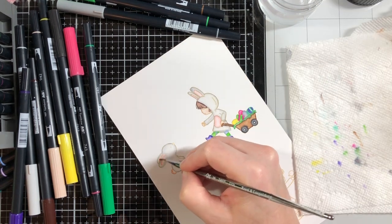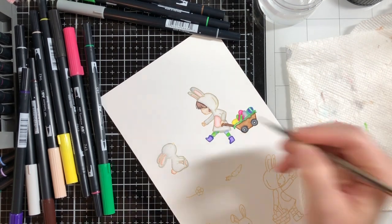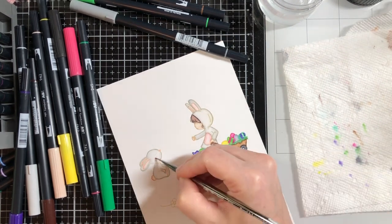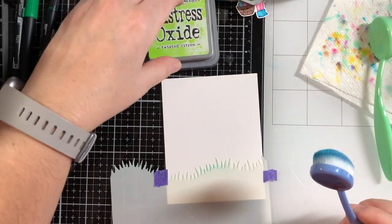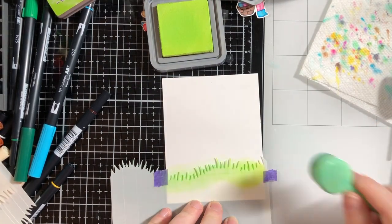Here I'm just coloring the bunny, doing a little bit of light gray to give him some dimension, and some pink on the nose, cheeks, and ears. I've finished that and cut them all out and they're off to the side now.